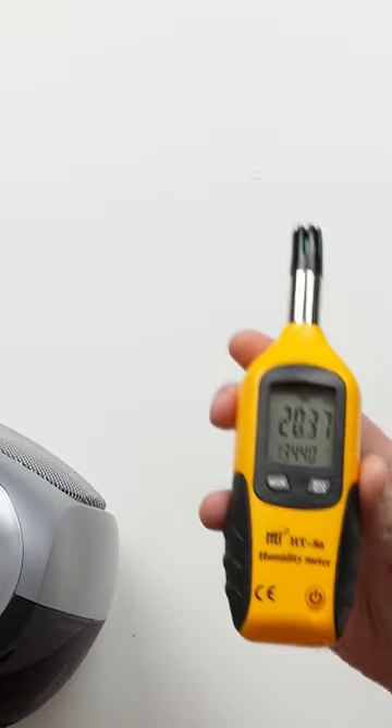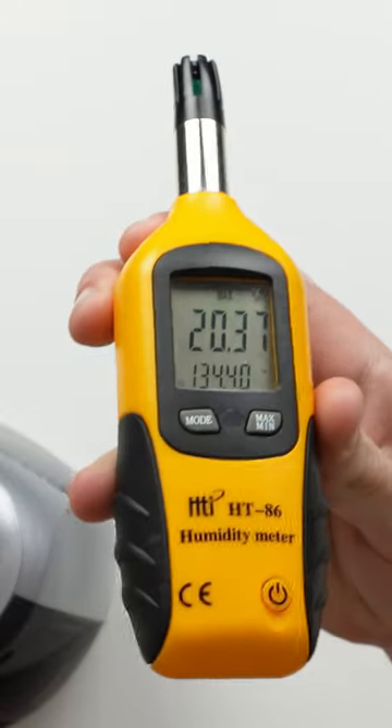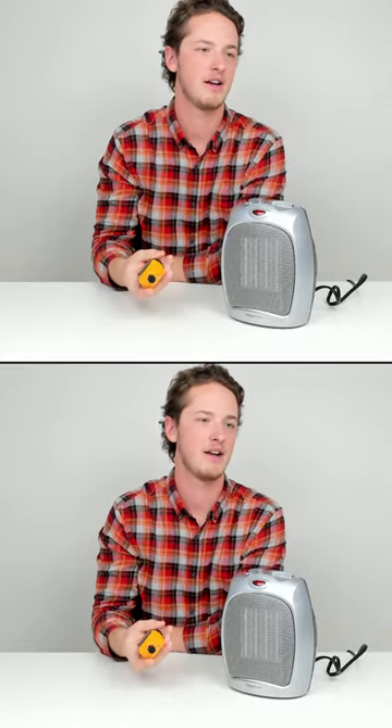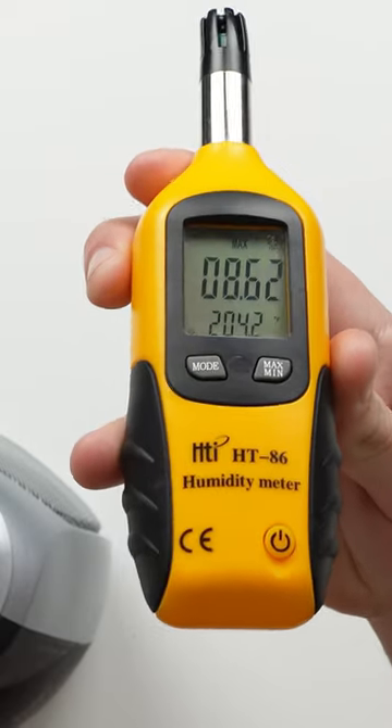On the lowest heat setting at 750 watts, our temperature reading came out to 134.4 degrees, as you can see. Now for the Level 2 setting, our max temperature reading was 204.2 degrees.